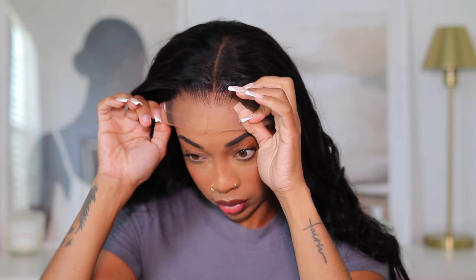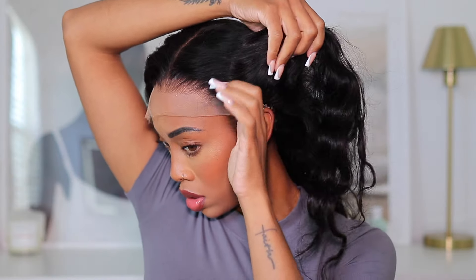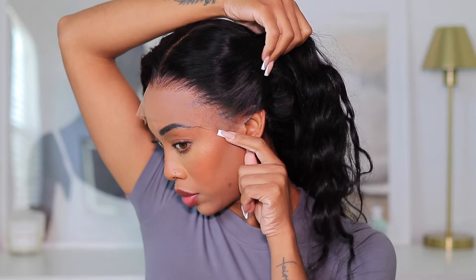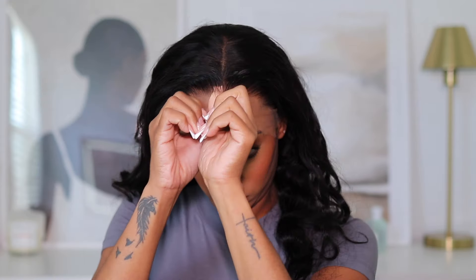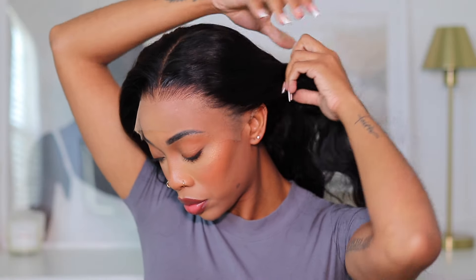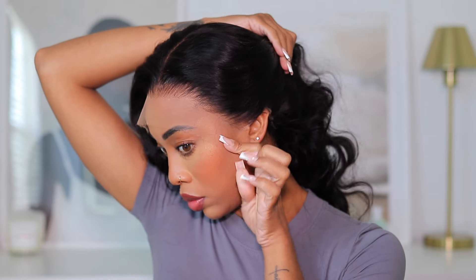I didn't pick a tweezer up at all during this install. There was nothing on this hair that needed plucking — it was perfect right out of the box. I didn't have to do any extra hot combing or straightening. After I added my black wig cap it looked way better. That's something to be aware of: either do a bald cap or wear a darker wig cap so you don't see through the lace.